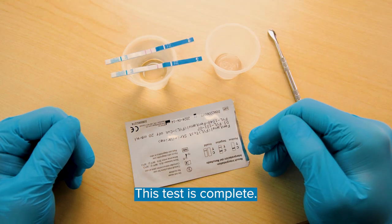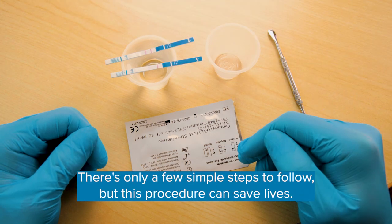Make sure to dispose of any used materials and wipe down your tools as well. This test is complete. There are only a few simple steps to follow, but this procedure can save lives.